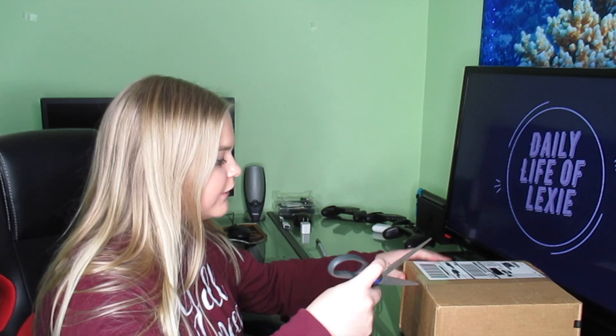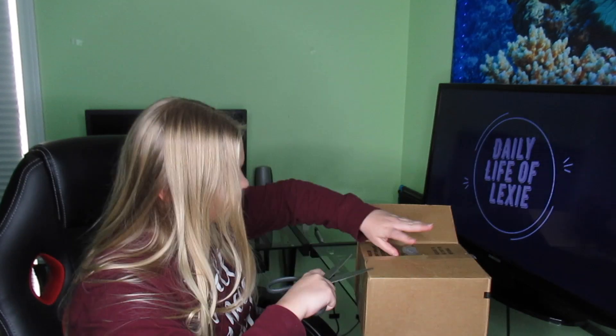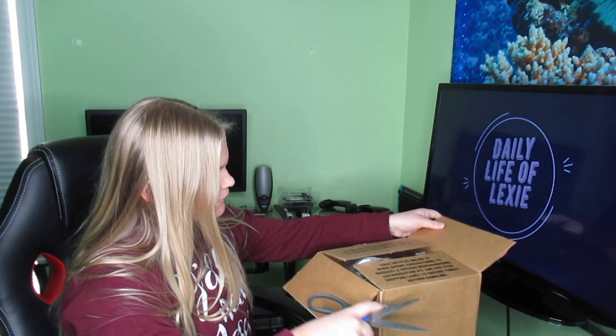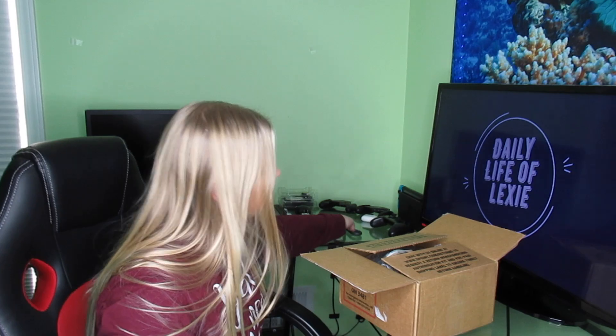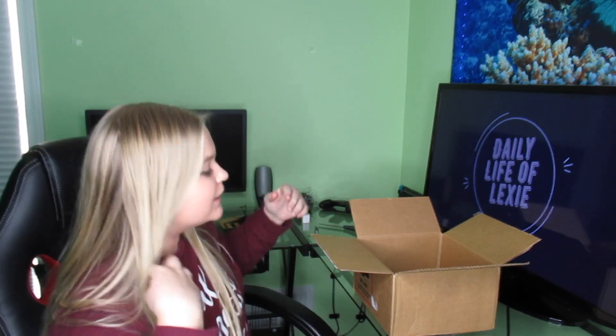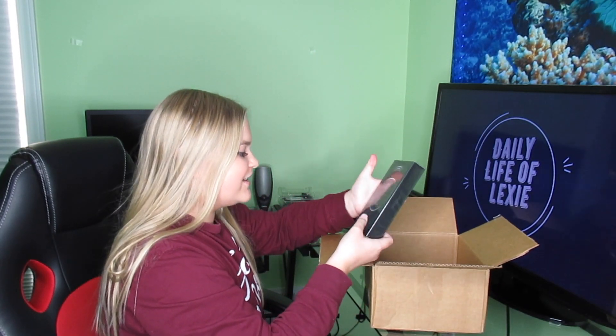I've got some scissors, let's do this. Don't judge my unboxing skills. Oh my gosh, we are moments away! Oh my gosh, it's here — this is beautiful!